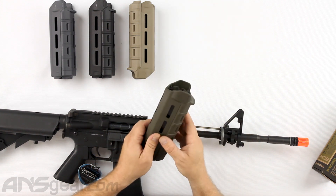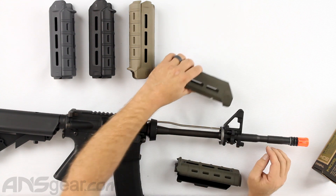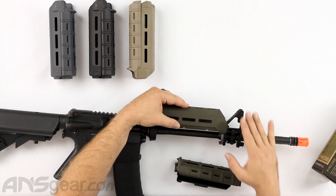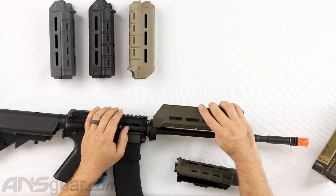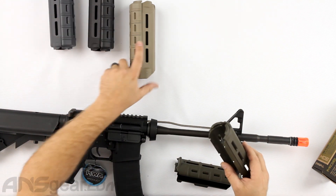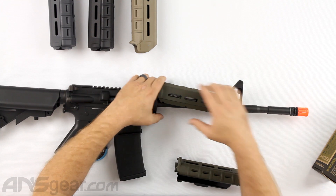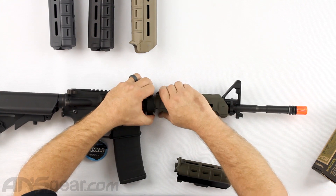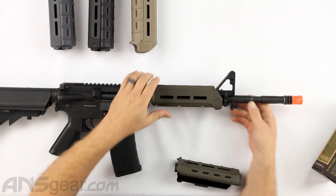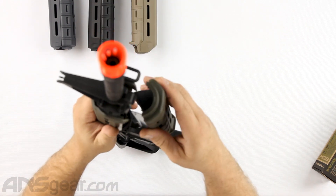We're going to work with the top first. You can see the top has these wings on the front of it — that is at the front. This will go around the iron side or the triangle side at the front. It does not go this way; don't try to install it that way. We're going to pull our delta ring back and snap that in place, making sure it's centered.